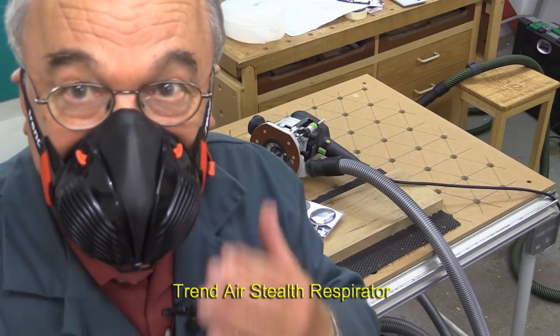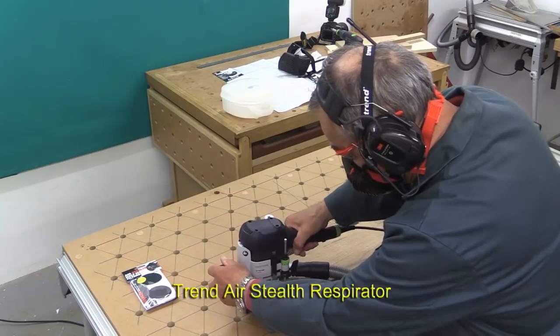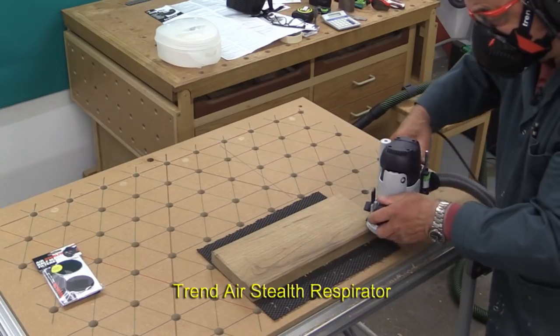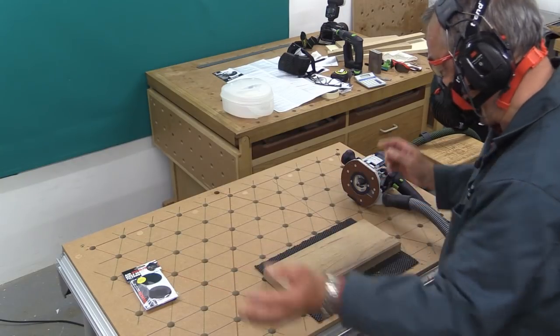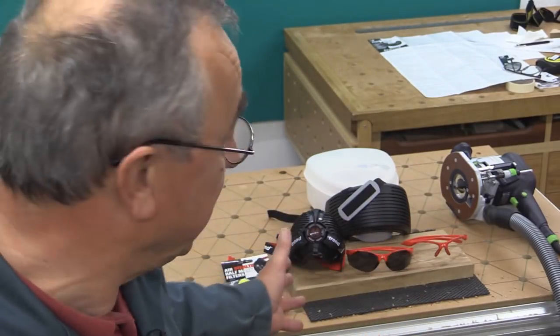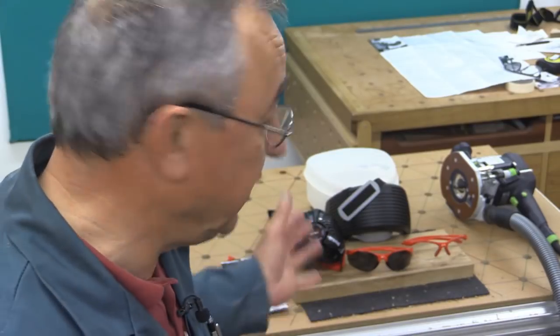Now we'll do another quick demonstration with the Stealth. Same piece of wood — and that seems to be quite reasonably done. There we go — there's the Air Ace, the Stealth Respirator, and those safety glasses. Trend didn't ask me to make this video; they sent me this kit free of charge as a thank you for something else, but I thought it was worthy of showing you. Thank you very much for watching. Take care. Bye-bye.